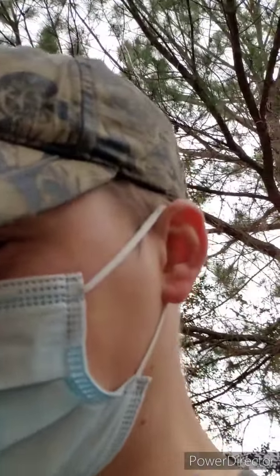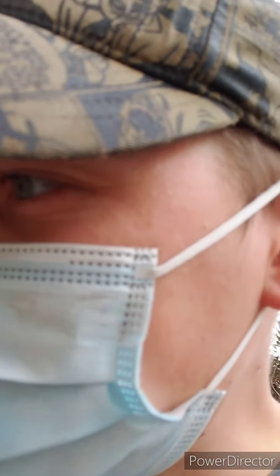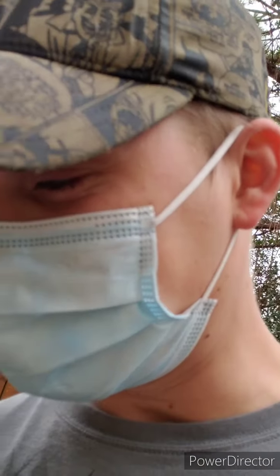All right, sports fans, we got another one here. You'll notice I'm wearing a mask today. It's because I'm making a little homemade stink bait, and it is very, very stinky. It is some very stanky stink.